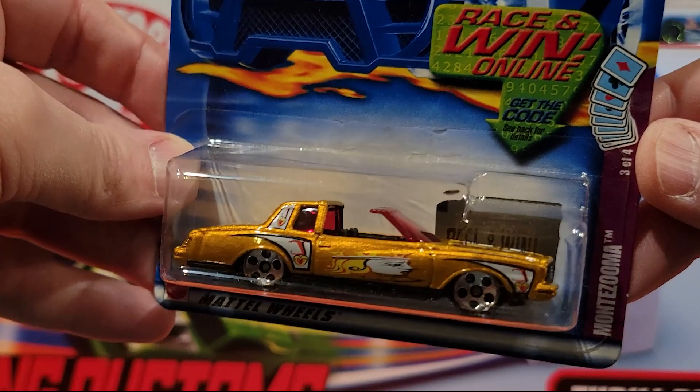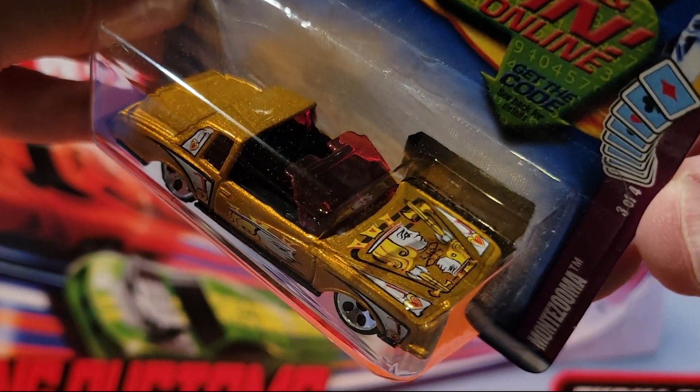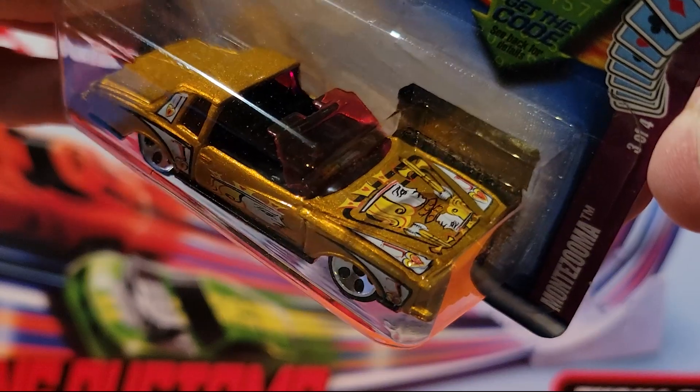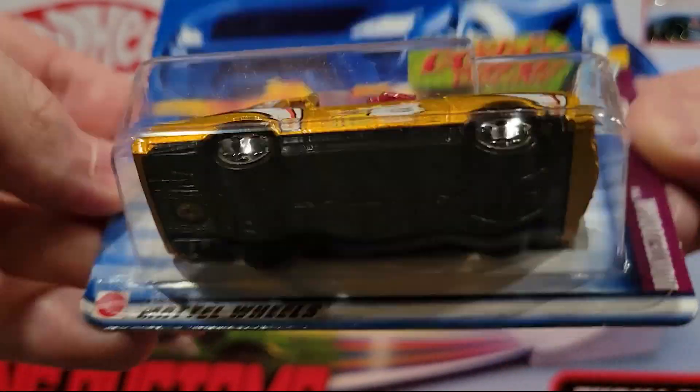Montezuma — it's got a card on the front. Looks like a Jack of Hearts on there. Plastic base, metal top.